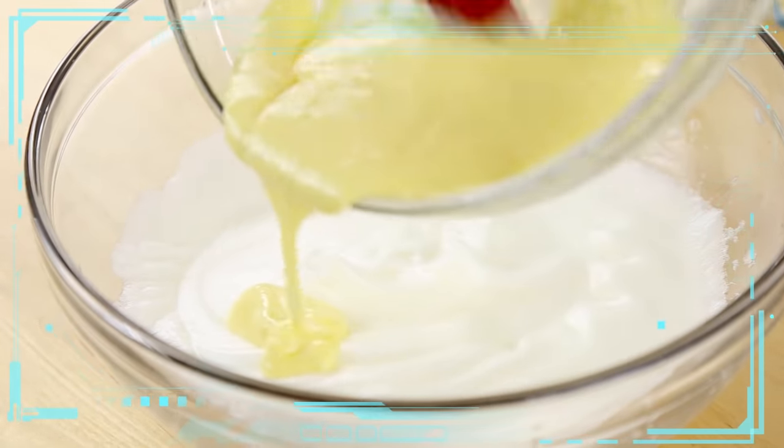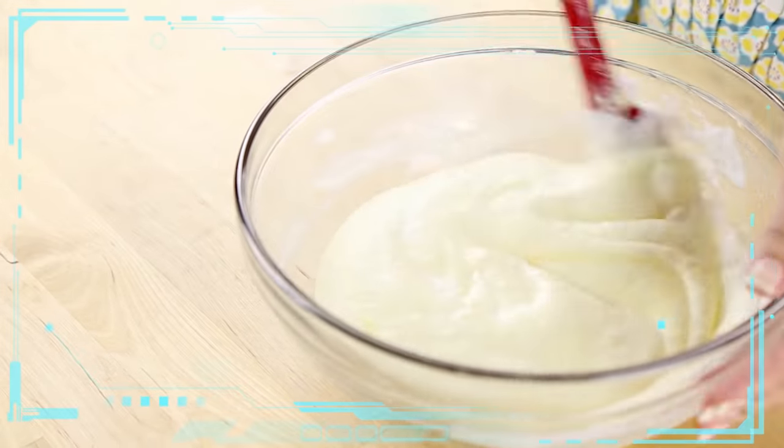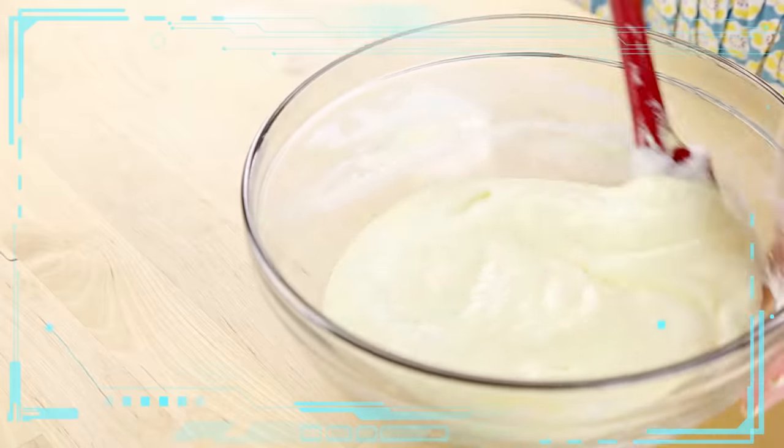Now it's time to integrate your egg yolk mixture into your egg white mixture, and you just want to fold it in very gently. Don't over-mix it — just enough until a light yellow mixture is cohesive throughout.